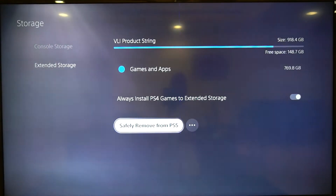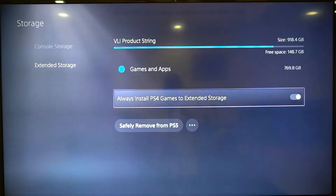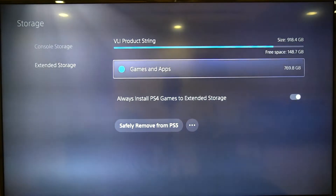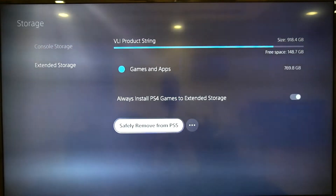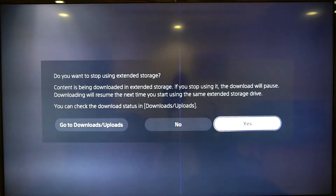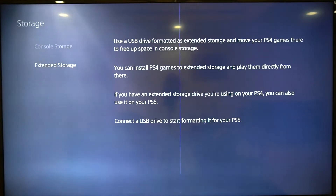If I click that, you can see at the top it says 'VLI product string' — that's because I'm using a normal enclosure with an SSD inside, and it's coming up as a VLI product string. I'm going to click 'Safely Remove Storage'. It asks if I'm sure, I confirm yes, and it's now disconnected.